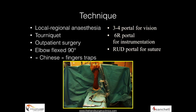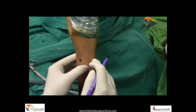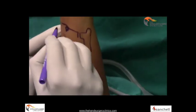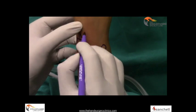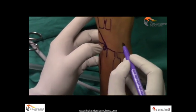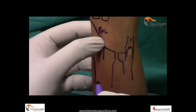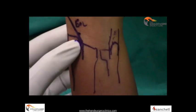The technique is standard: the working portals are the 3-4 portal and the viewing portal is usually the 6R or 4-5 portal. Bony landmarks are identified and marked — the Lister's tubercle is first marked, followed by the head of the ulna and the styloid process of the ulna, and the outline of the distal radius is drawn. The EPL lies just under Lister's tubercle; the basis of the second and third metacarpals helps identify the fourth extensor compartment; and the ECU lies just dorsal to the styloid process. With all landmarks marked, the 3-4 portal soft spot lies just distal to Lister's tubercle, the 6R portal just radial to the ECU, and 6U just ulnar to the ECU.